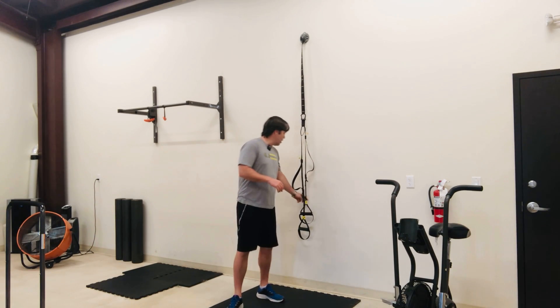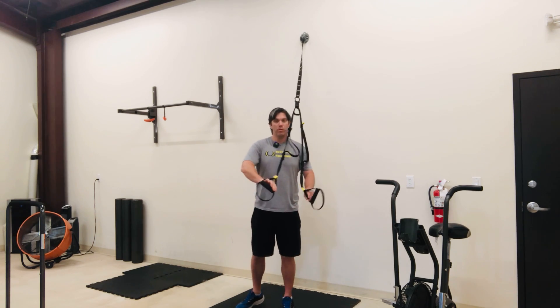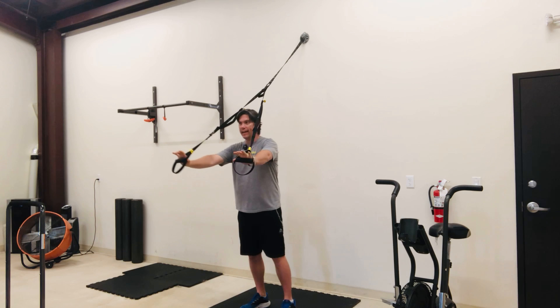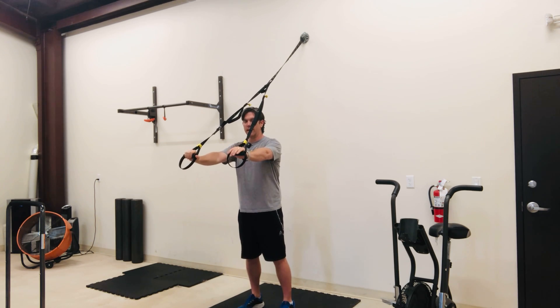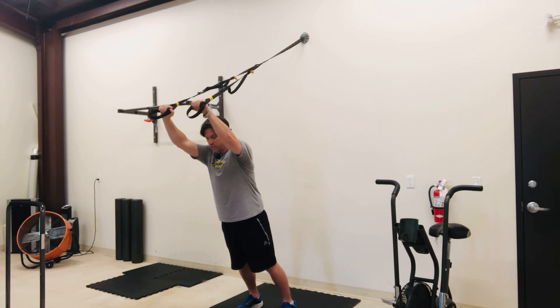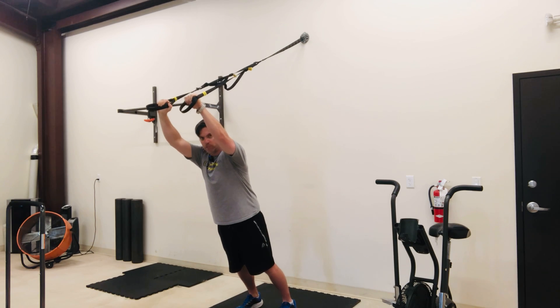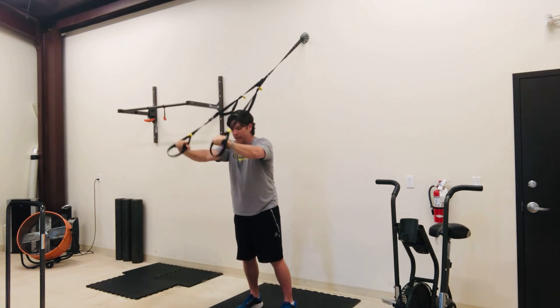TRX rollout. You're going to start with your back facing the anchor point. You're going to have your hands starting off at basically chest height. You're going to keep your abs braced and you're going to roll forward just like so, letting your hips follow your hands and come back just like so, trying to extend all the way through your spine.